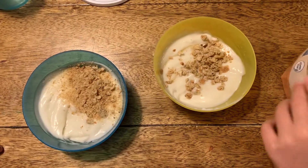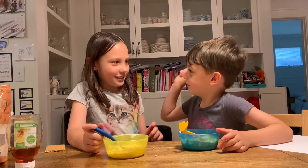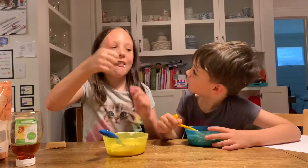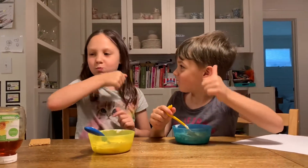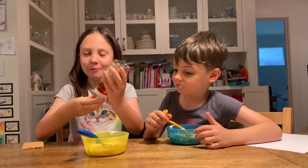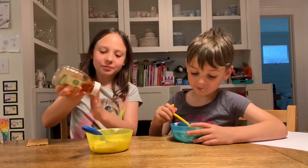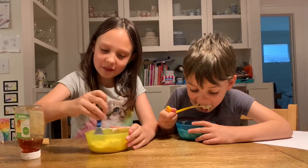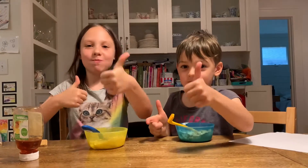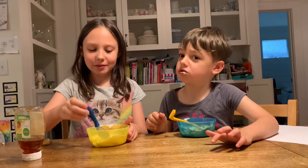Okay, now we're gonna taste it. Let's take our first bite out of honey. Ready? One, two, three, four, five. Mmm. I need some more honey. There you go. Mmm. Bye, bye. Thank you for watching our show.